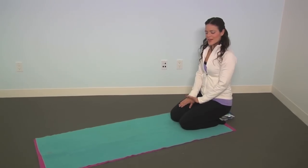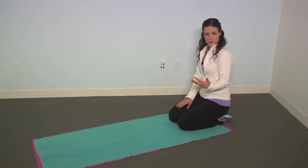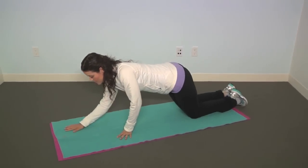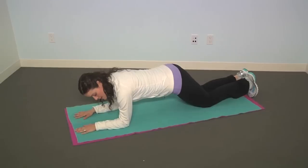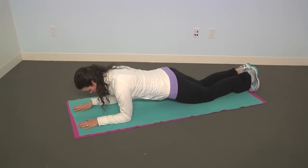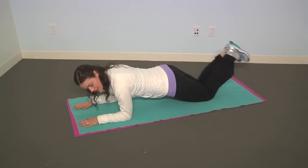Now we're going to do a plank. A lot of people are afraid of planks, but there's a couple ways of working into doing the most difficult type. The first way you can do it is you're going to bring your elbows down so that there's a 90 degree angle in your arm. You want your shoulder right over your elbow and you want a straight line from your shoulders down to your knees.